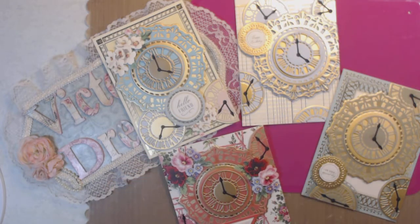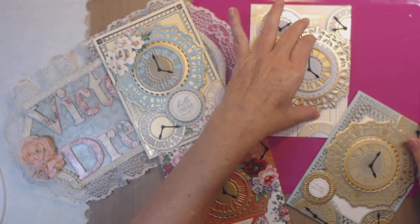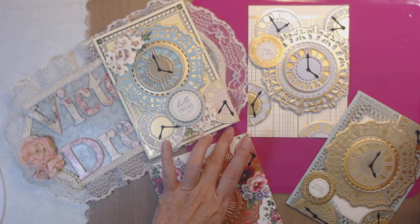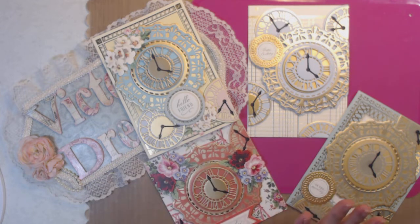There is my project share for today. I hope you liked it. I hope it encouraged you to get out and craft — even if you can only make two cards at a time, they do add up. All my links are down below. Please comment what you think and what you like. Until I see you again, have a blessed day.